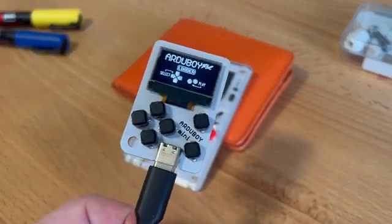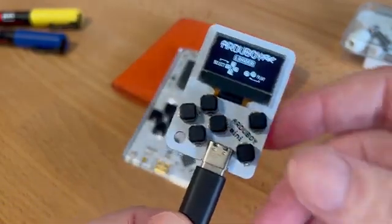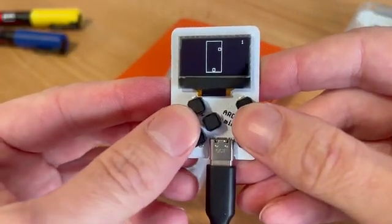Introducing Artaboy Mini. It's an 8-bit game system on a tiny little circuit board. Plug in USB-C and have instant access to over 300 games.